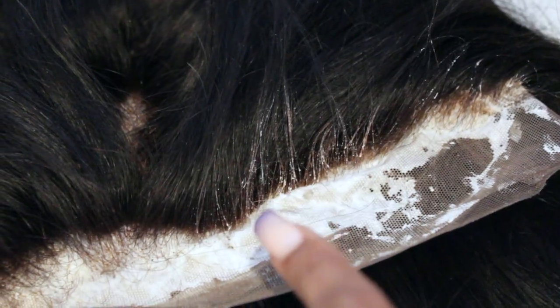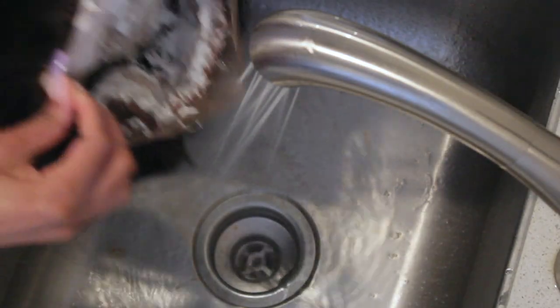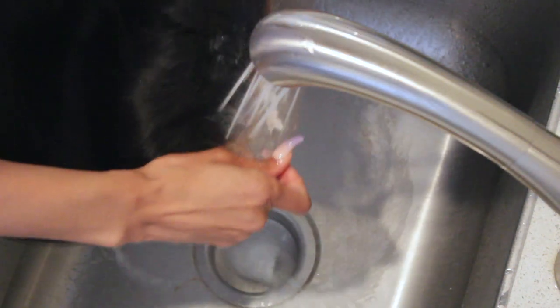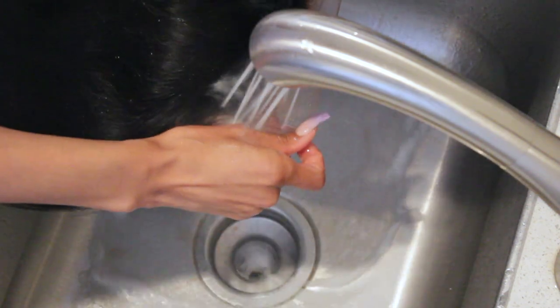When I pulled the wig off the wig cap, a lot of the hairs got pushed onto the front hairline where I smeared more lightener, so I'm going to take a wet rag and wipe that off so it doesn't process. Don't worry — I do have a tutorial coming up where I'll show you how to fix over-bleached knots just in case you mess up, because on this wig there were over-bleached knots. Make sure you subscribe and stay tuned for that information.